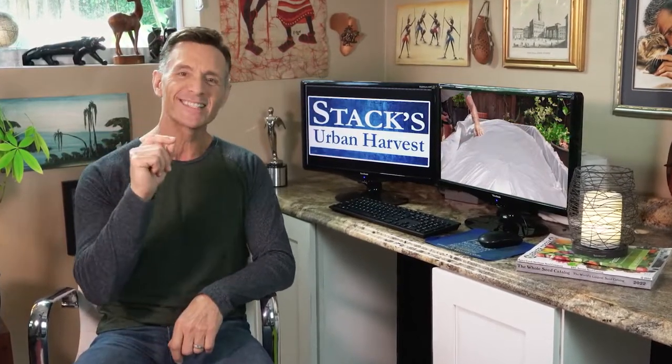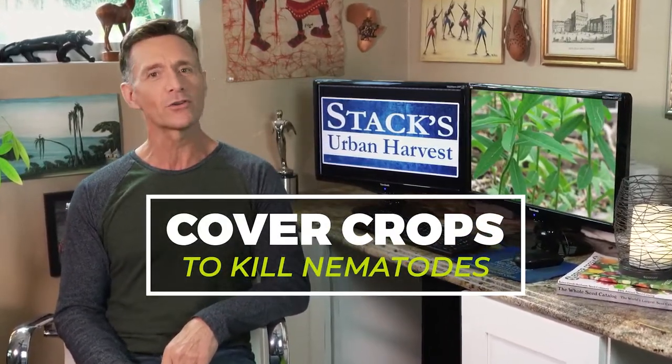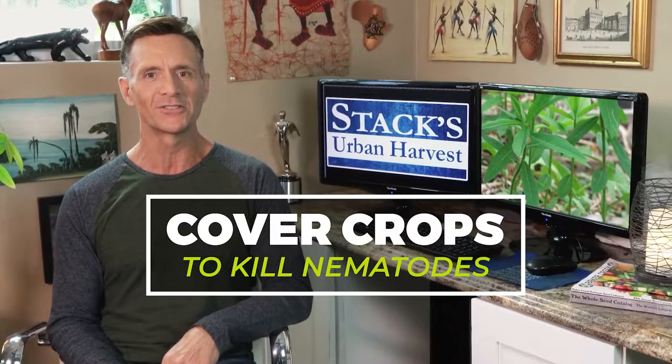How is it growing? I'm not solarizing my beds this summer to kill the nematodes. I'm actually switching to the antithesis of that, and I'm excited to tell you all about it because today we're talking about cover crops to kill nematodes.